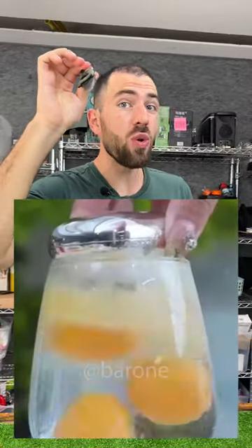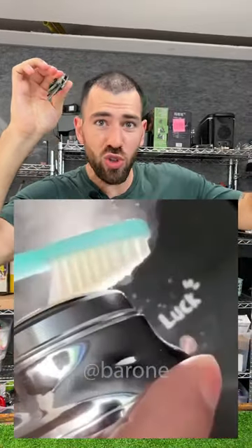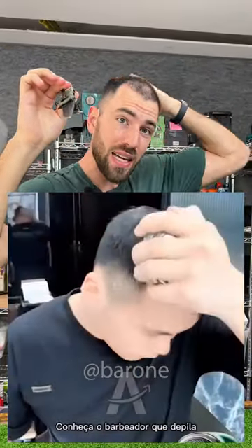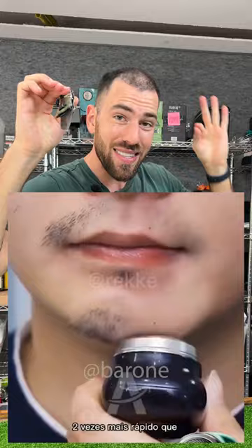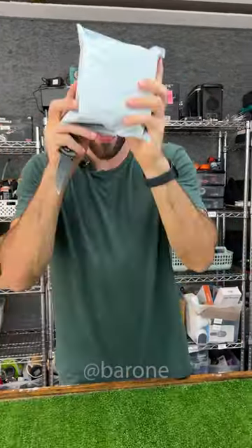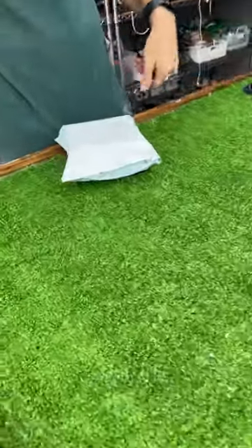Hey guys, check out this shaver that is so strong it looks like a blender. This little thing can shave toothbrushes and even cactuses, believe it or not. And to finish it off, this guy passes it on his hairy head and then all of his hair is instantly gone. But does it really work like that? Well, I bought it, it's here, let's go test it right now.